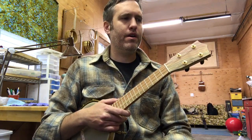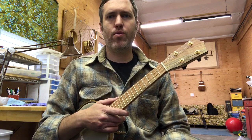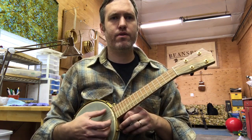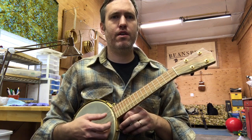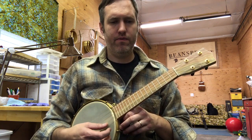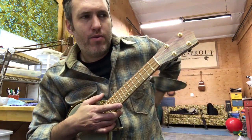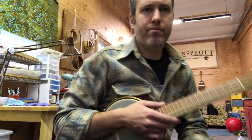Hey everybody, this is a little arrangement of Cold Frosty Morn. I retuned our ukulele A-C-E-A, so the G is up to A — A-C-E-A. And I'll have the tab over on our website, quietamericanmusic.com, for you to print out.